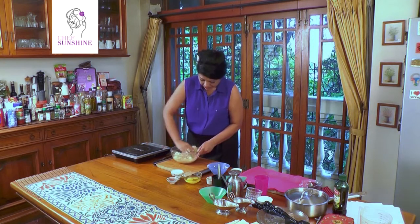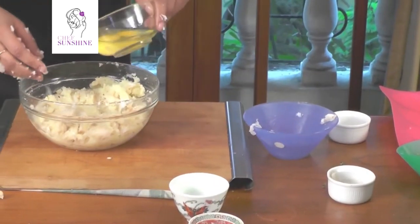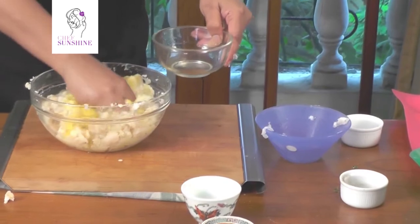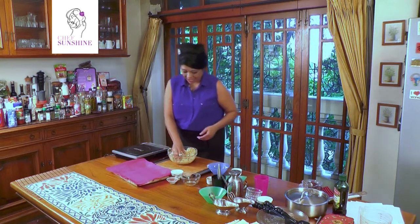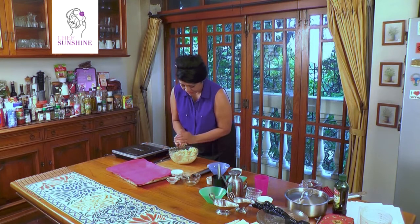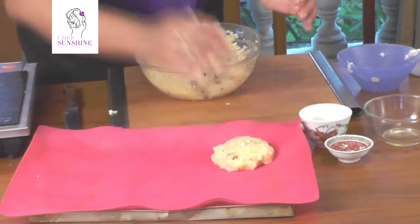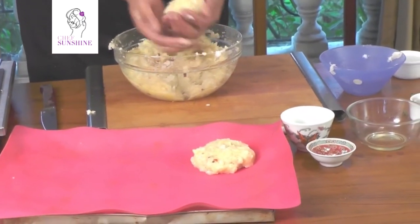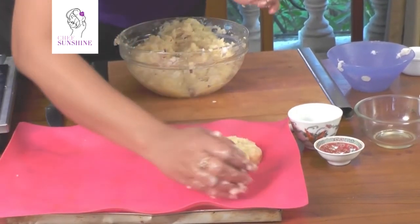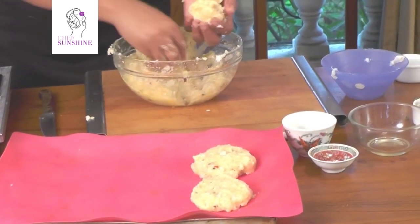When this mix has been made, we add two whole eggs — whites and yolks — in order to bind. Now I have a tray prepared and lined. I am going to take bits of this mix, roll them in my hand, put them on the tray and press a little. We will not be breadcrumbing this or dipping it in egg because the egg is already there and the potato will make a very nice crust. Once I have finished making them, I am going to put them in the fridge for about 20 minutes.